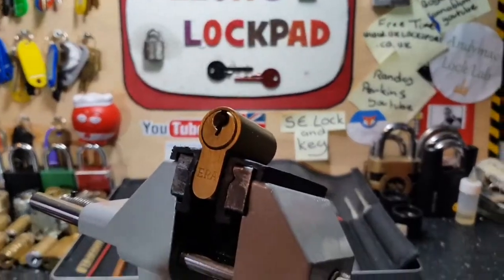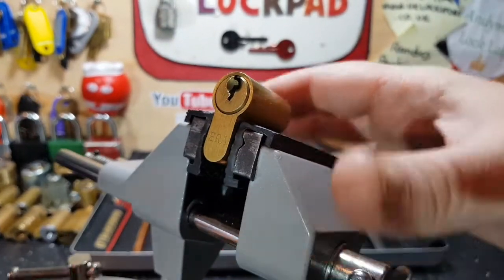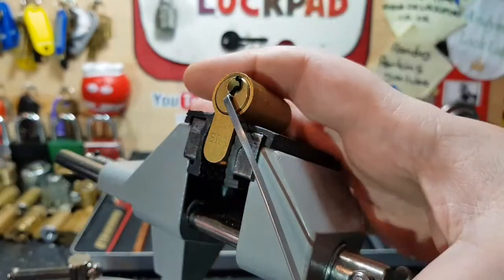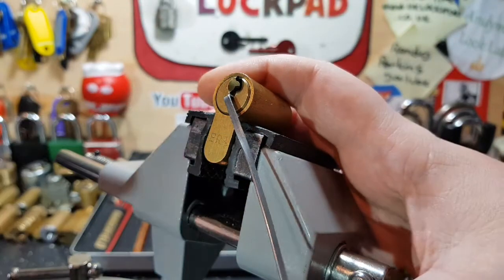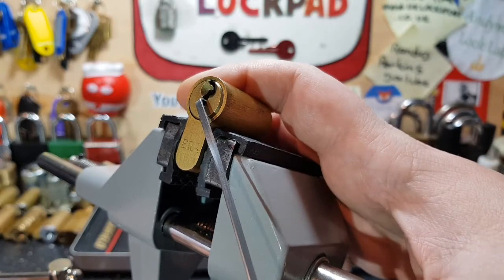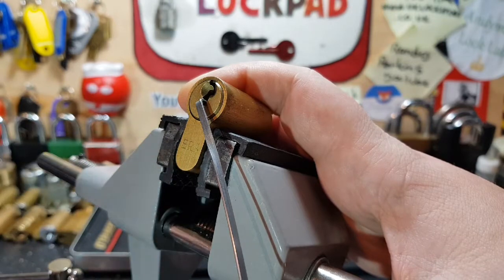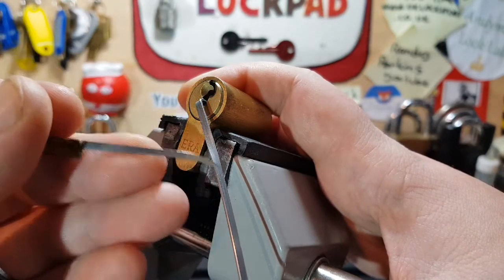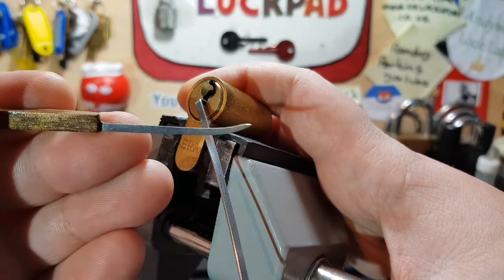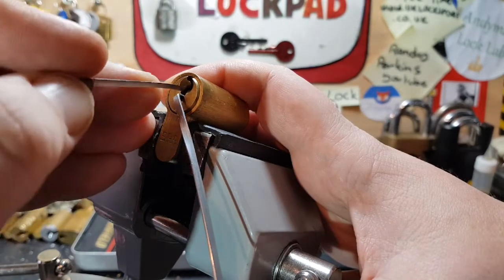Let's get the setup a little better. I'm going to use a homemade tension wrench, which was a window wipe insert. Nice springy one on this one - it's very soft so you can put quite a bit of tension on it but it's not too much, and it does give you some nice feedback. And I'm using a Trekmaster 30 small hook. Let's see what we can do.